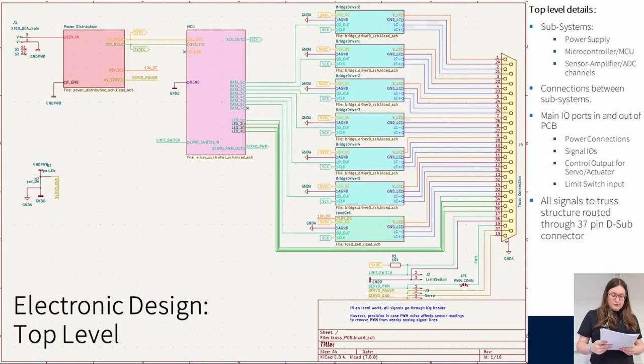The electronic schematic was produced using KiCAD software. This is an open source EDA CAD suite for schematic capture and PCB design, and therefore it meets the requirements for the Remote Labs mission statement regarding accessibility. This sheet details the major subsystems and the main IOs, or inputs and outputs, to the control system. Starting in the left corner, we have the power input connector, the power distribution subsystem, the microcontroller or MCU subsystem, and all the individual strain gauge amplifier ADCs.